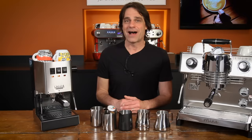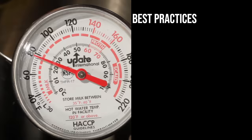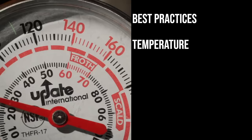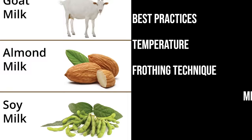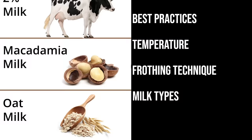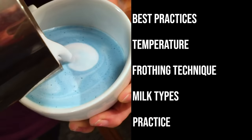The five topics I'll cover in this video: first up, it's best practices — the things you're going to do every time you froth. Then we'll talk temperature for best flavor and how to get there using a thermometer or just doing it by feel. After that, it's frothing technique — how to position your steam tip and when that position needs to change. Then on to milk types with testing data on frothing, pouring, and taste quality of dairy and non-dairy milk alternatives. And I'll finish up with practice — a clean way to practice frothing, even pouring latte art, without using any milk or espresso at all.